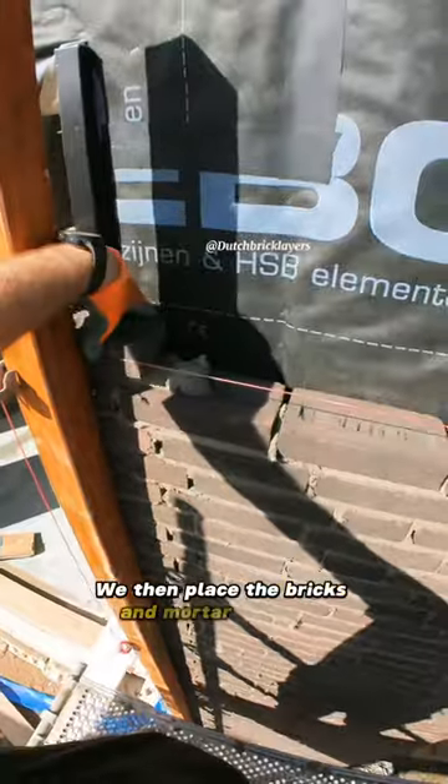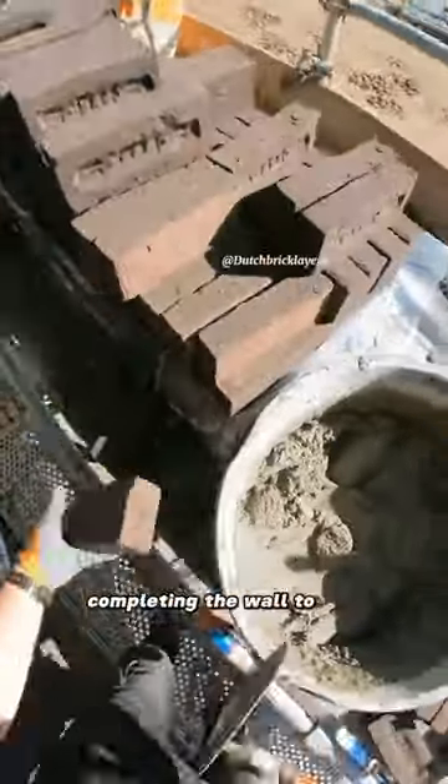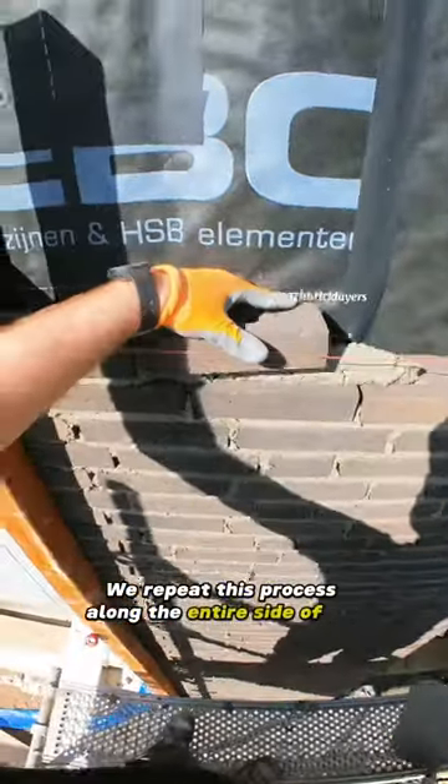We then place the bricks and mortar onto this scaffold, completing the wall to the required height. We repeat this process along the entire side of the building.